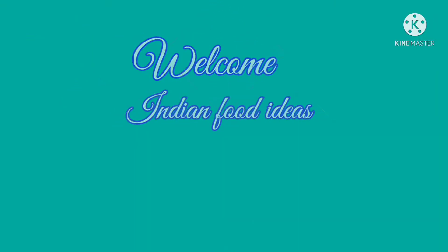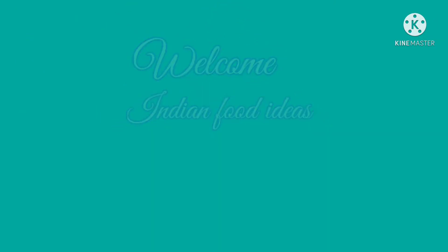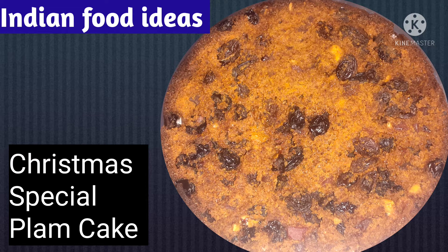Hello friends! Welcome to Indian Food Ideas! We have a Christmas special for Plum Cake.